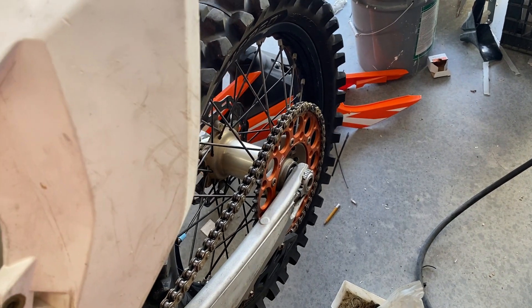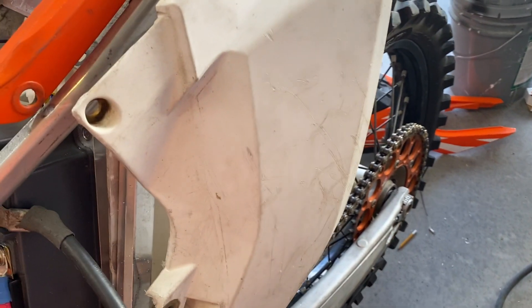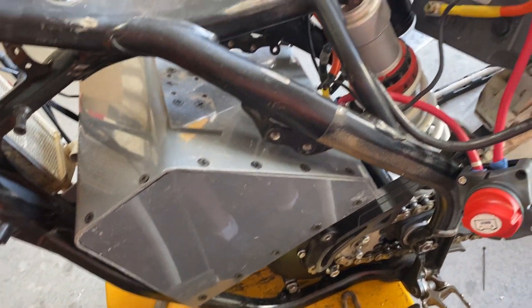The regen braking is pretty solid on this thing — it's the 15% version. Basically we have a sort of working bike. It's getting closer and we'll keep you posted. I've got batteries coming next week and we'll get started on that.